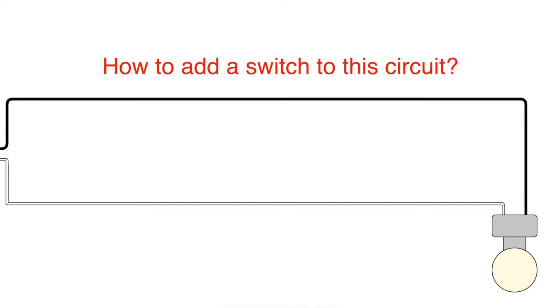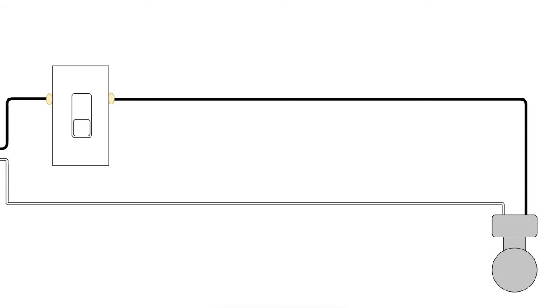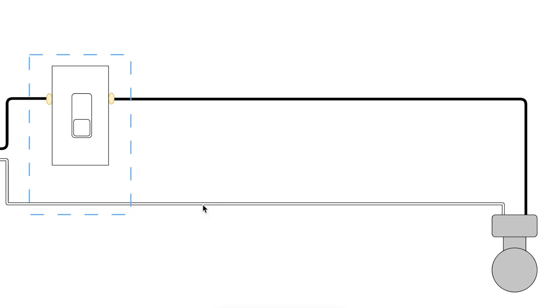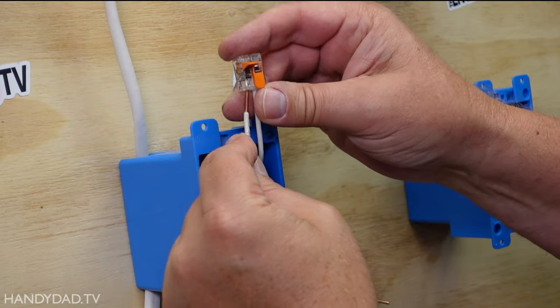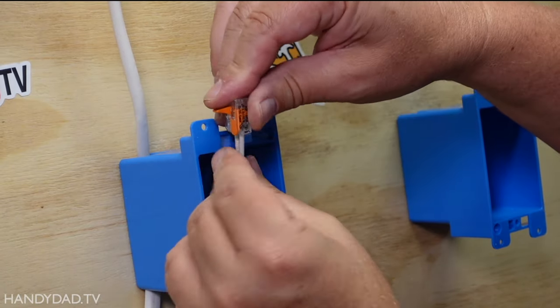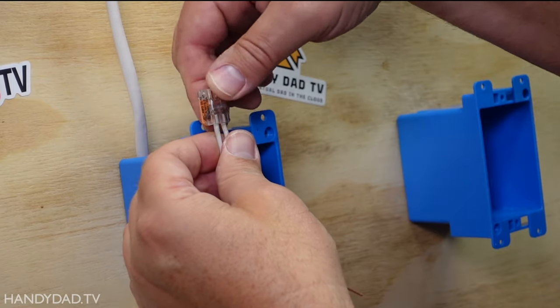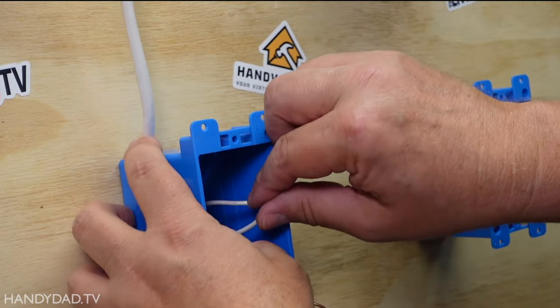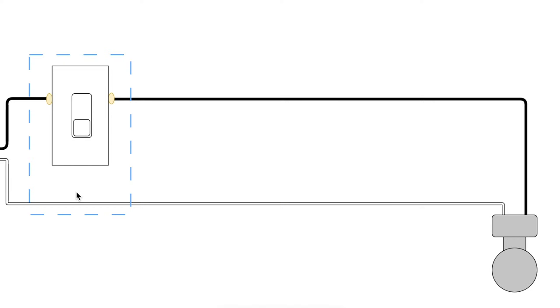How would we go about switching this light if we wanted to add a wall switch? First and foremost, we always switch the hot wire — that's the black wire. For simplicity, I'm showing this white wire going straight through as it was in the first diagram, even though in that box the white wires are connected with a wire nut and just pass through. But electrically it is connected directly to the light, and I don't muddy up these diagrams with wire nuts.